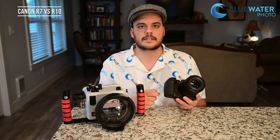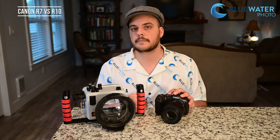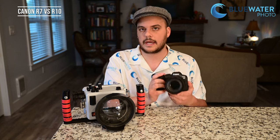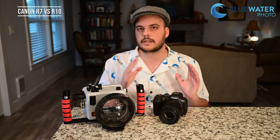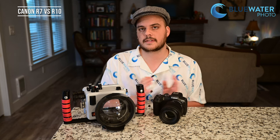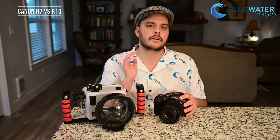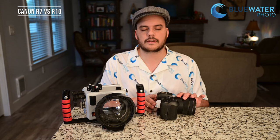Choosing between the R10 and the R7 is actually a pretty tough call. The R7 excels over the R10 in resolution — 32 megapixels versus 24. It has built-in in-body image stabilization, which helps you shoot at lower shutter speeds without motion blur, and that's up to seven stops of correction, which is a really impressive IBIS system. The camera has a larger buffer, a better processor, so it shoots at quicker burst speeds. It also does 4K 60 frames per second using the full width of the sensor with no crop, has a built-in log profile for recording, a better sync speed at 1/1250th of a second with strobes, and a better electronic viewfinder with slightly more resolution.